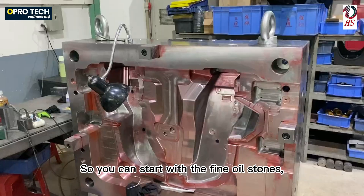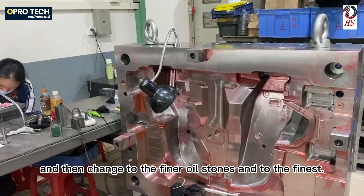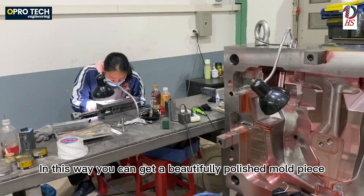So you start with the fine oil stones, then change to the finer oil stones, and then to the finest. In this way you can get a beautifully polished mold piece.